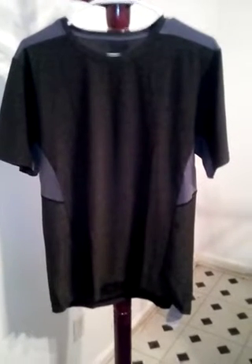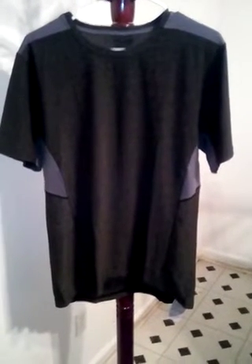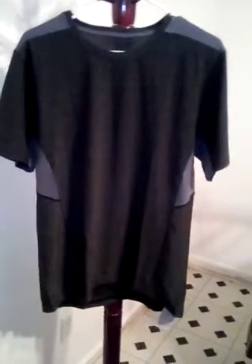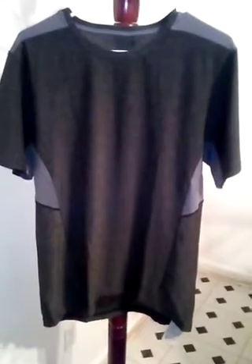Hello everybody, today I'm doing a review on this sports shirt that you can wear if you're running or lifting weights, or just any outdoor or indoor sports activity.